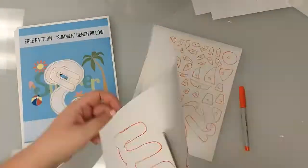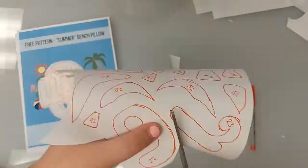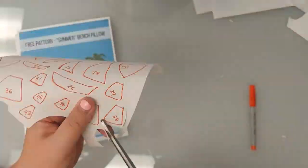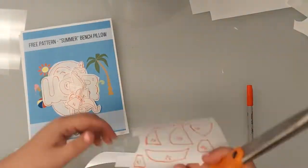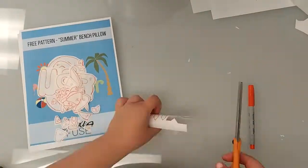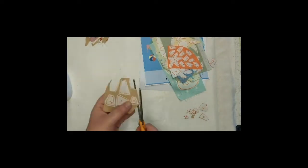I've already traced my templates and numbered them, and now I'm going to start cutting them out. I went ahead and already fused all of my templates to the fabrics I want to use, so now I can begin the final cutout before fusing them to my background.